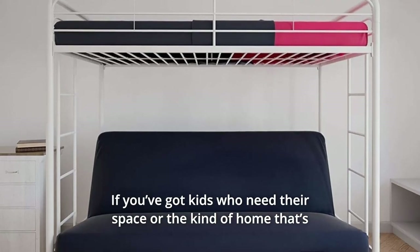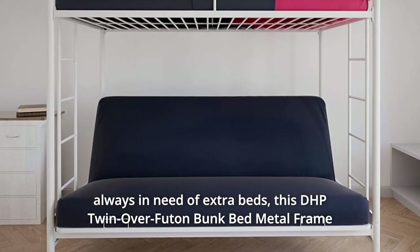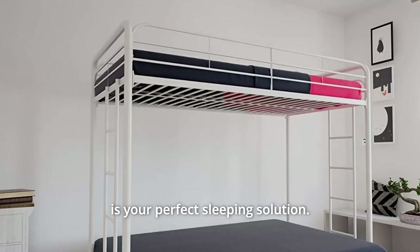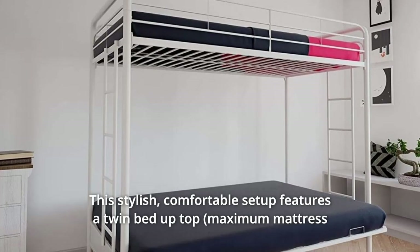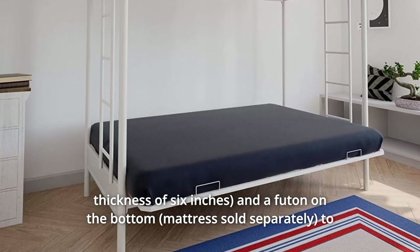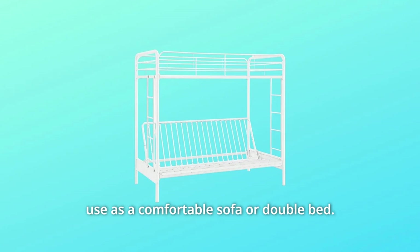If you've got kids who need their space or the kind of home that's always in need of extra beds, this DHP Twin Over Futon Bunk Bed Metal Frame is your perfect sleeping solution. This stylish, comfortable setup features a twin bed up top and a futon on the bottom to use as a comfortable sofa or double bed.